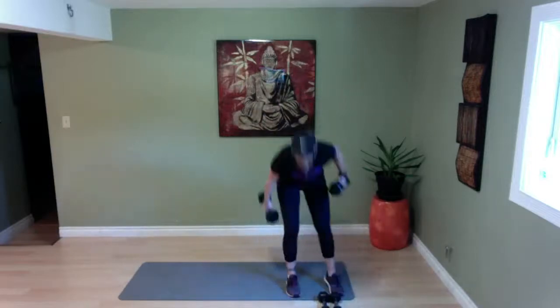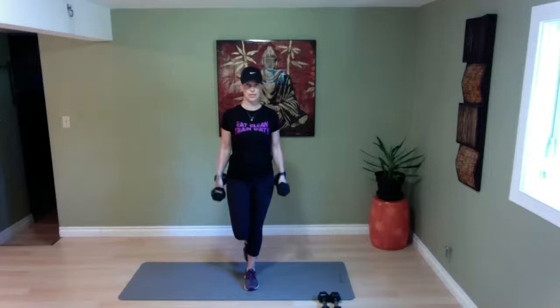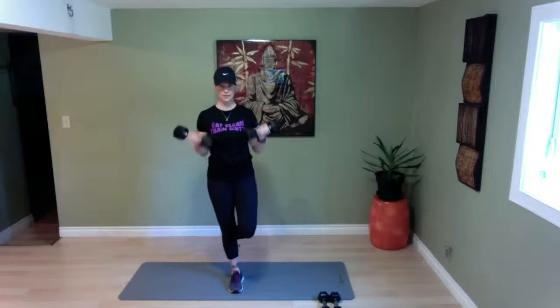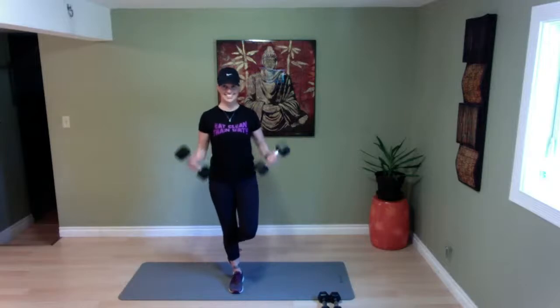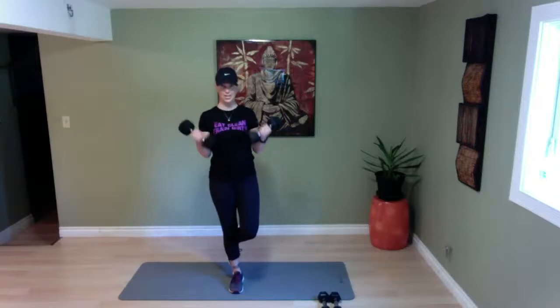Bicep curls — again, go heavier or stay with the same weight, completely up to you. Standing on one leg only, switching halfway through. Shoulders down and back, in four, three, two, let's go. Keep that balance — and switch halfway through. Stay on that leg, almost there — in four, three, two, and time.